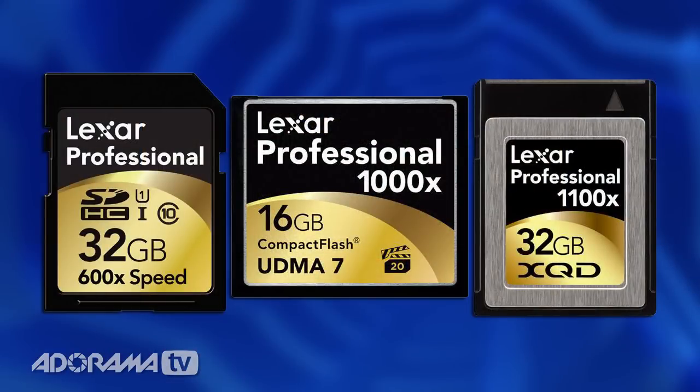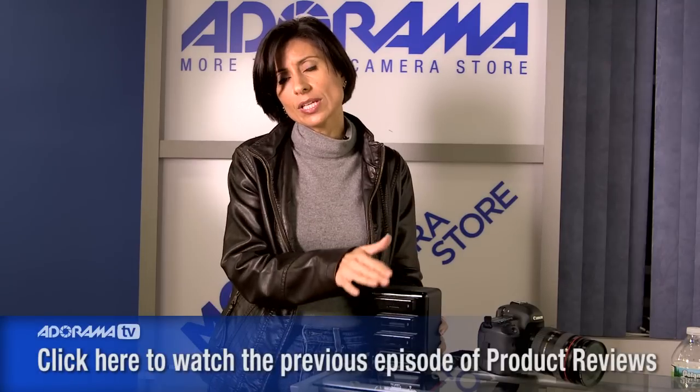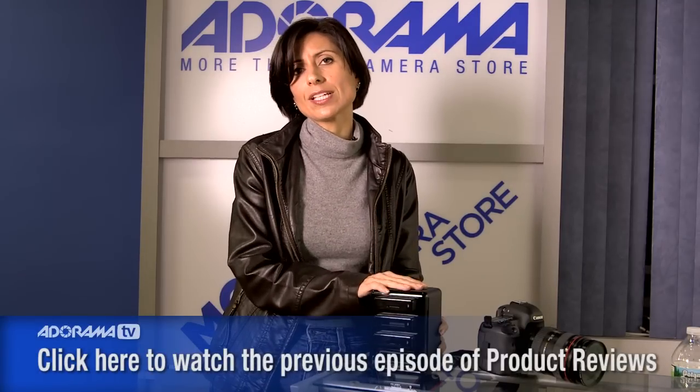Regardless of the type of card you're using, you can download up to four cards at the same time, so that's nice flexibility. It doesn't matter if you're using a PC or a Mac — this will work with anything. And they're USB 3 ports, so fast downloads no matter what type you're using. You'll really be able to get to work quickly.